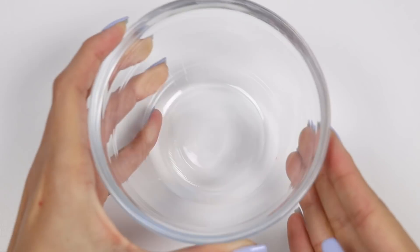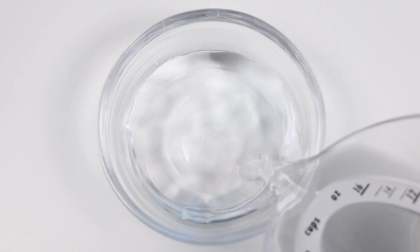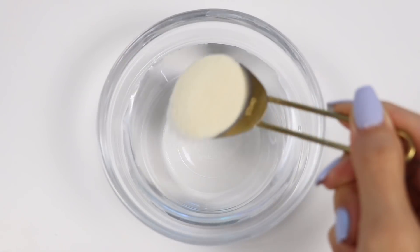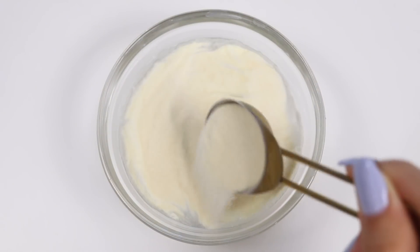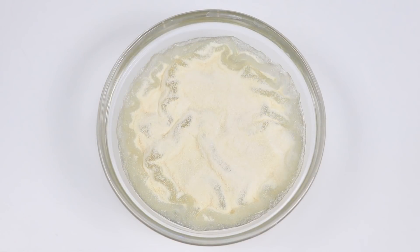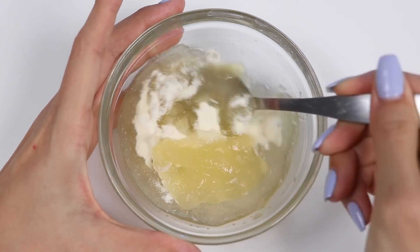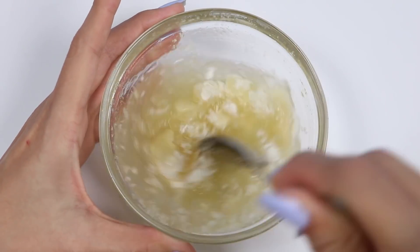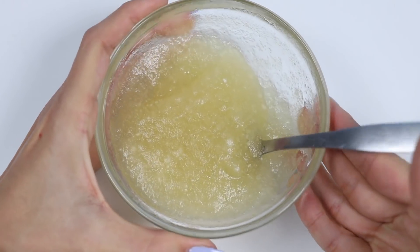Let's mix it all up until it's dissolved. That looks good. Let's go bloom the unflavored gelatin — I'll add half a cup of cold water, then two tablespoons of unflavored gelatin. Give that a minute to bloom, then mix it up until it looks like applesauce.